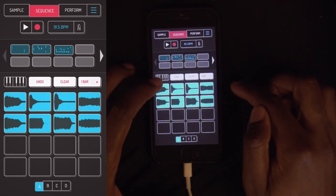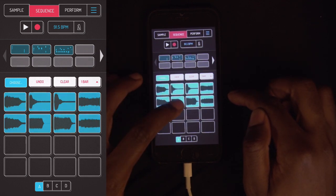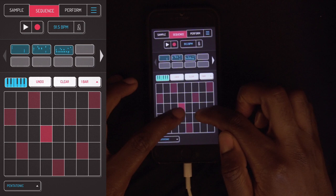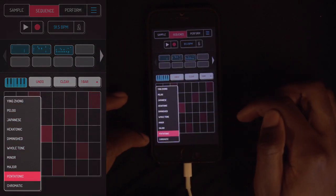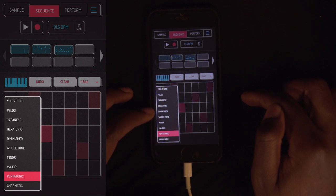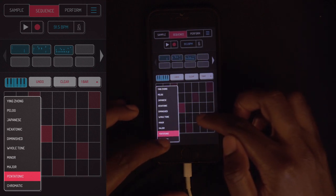Now let's go back — you've got keyboard mode. Choose whatever sample you want to put into keyboard mode; I'll use this one since it was my bootleg bass. Now you've got this keyboard, and you've got different scales: pentatonic, minor, whole tone, diminished — all of this. So let's go chromatic.